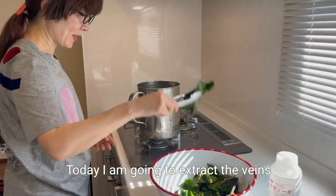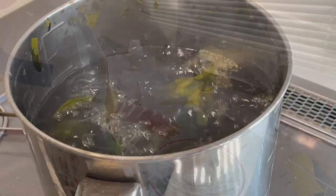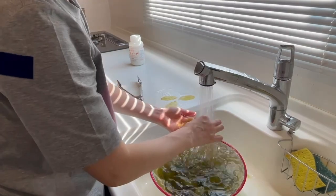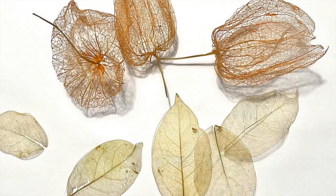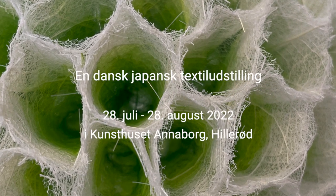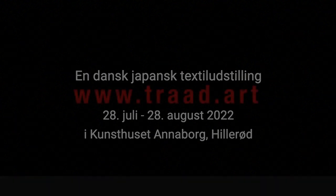Today, I am going to extract the veins by boiling the leaf with caustic soda. Here we go.